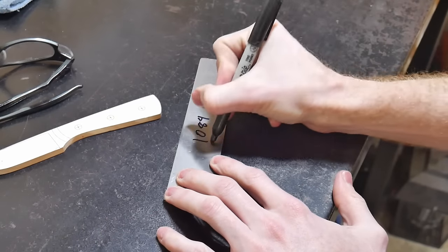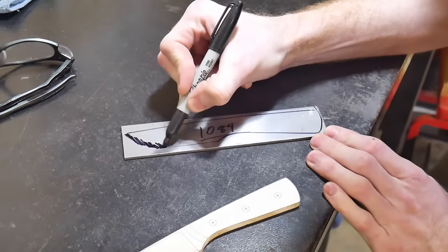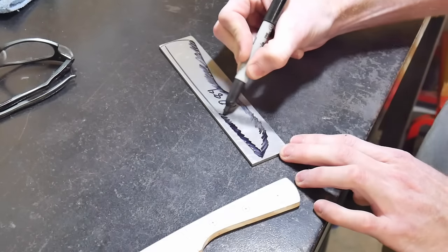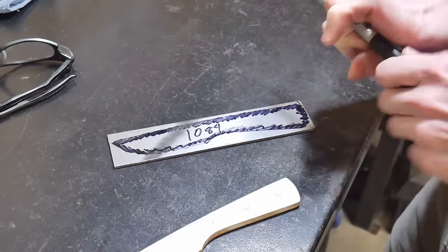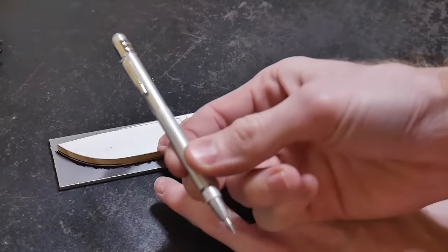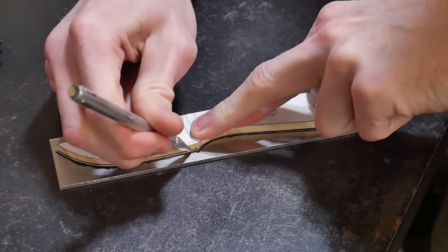Especially if this is your first knife, I highly recommend 1084 steel. It is by far the easiest steel to heat treat at home and the most forgiving. To get the template onto the steel you can use a Sharpie and trace method with a scribe, or you can print it out, cut it out, and glue it onto the steel.